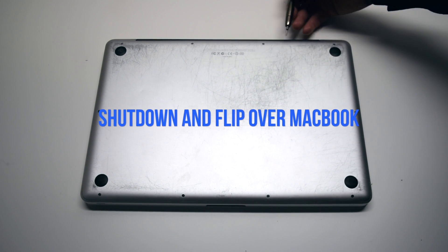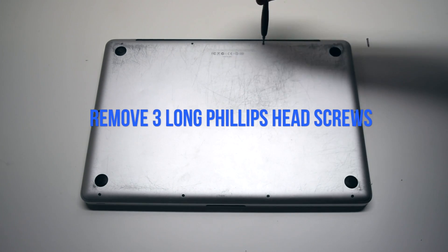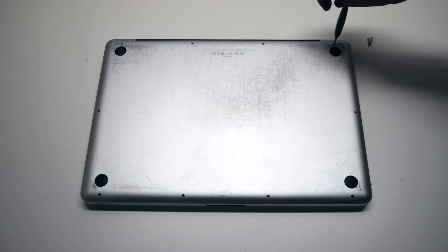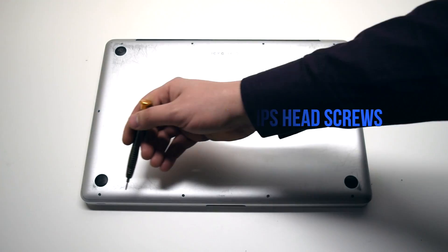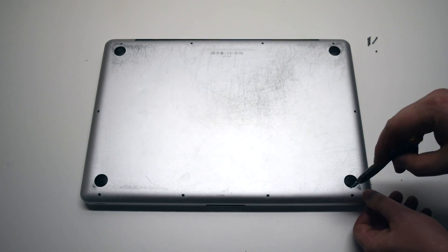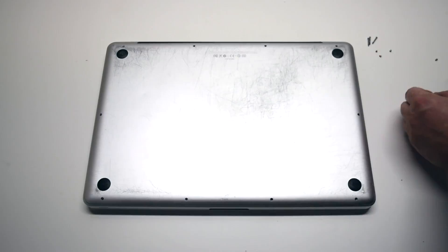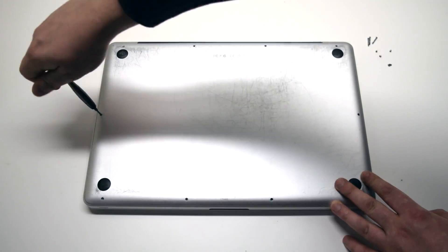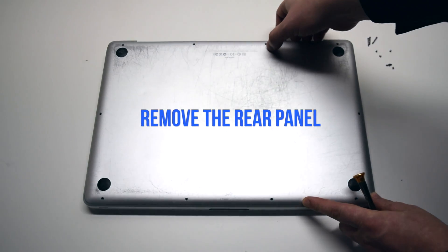Begin by shutting down and flipping over the MacBook. Remove the three long Phillips head screws first, then remove the seven short Phillips head screws. After removing all ten screws, the rear panel cover should be free. Go ahead and remove it.